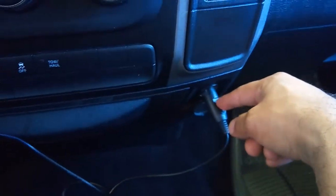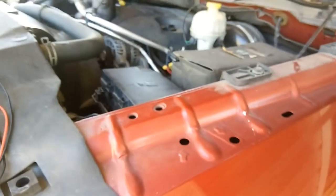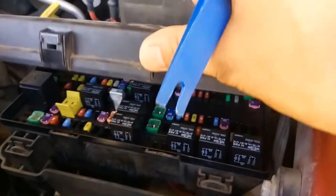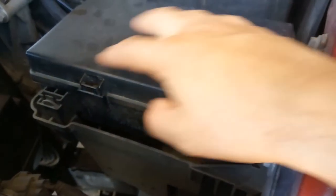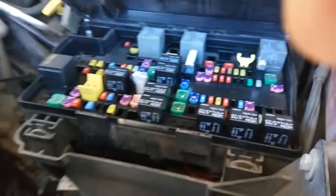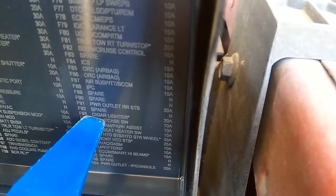You open the hood, and from the hood you will have the fuse box. You just need to press these two clips right here — one, two — and there is your fuse box. Here's the list of the fuses you have.